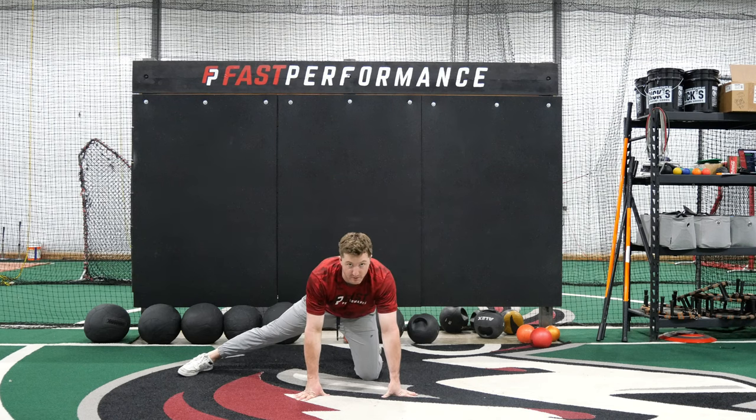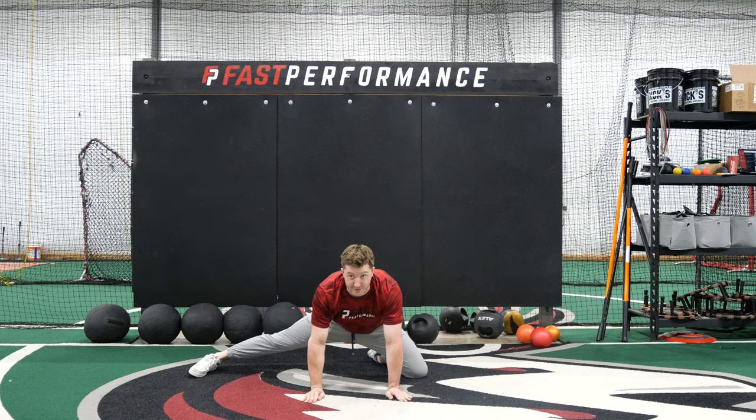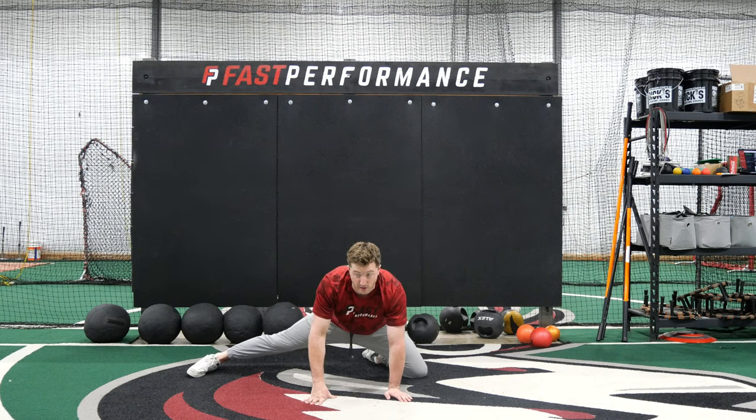A lot of people will cheat this and keep this knee right here under us. We don't want to do that because it's not what we're working on. We want to kick that foot out, or that knee out, as far as comfortable, and sit from the same concept — just rocking back and forth in this longer, longer leveraged pattern.